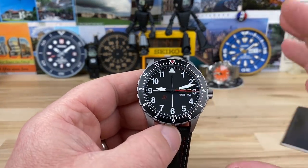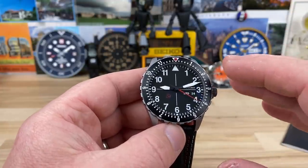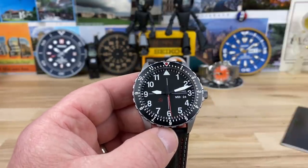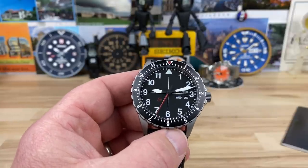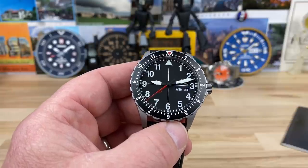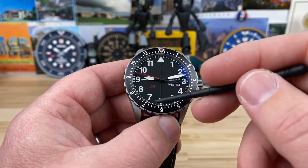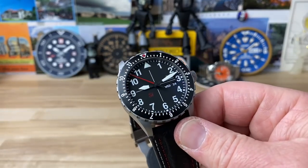Let's kill the lights and check the lume. I believe they use a heavy application of C1 or their own formula — it's supposed to be not quite as bright but longer lasting. If you own a Damasco, let me know in the comments how long the lume lasts, because I have the full-lume-dial DA37 coming. One letdown: the Arabic numerals are not loomed on this. The lume is on the outer ring and on the hands. So you have the big triangle at 12, the hour and minute hands, and the little lume pips all the way around — but no loom on the numbers themselves.